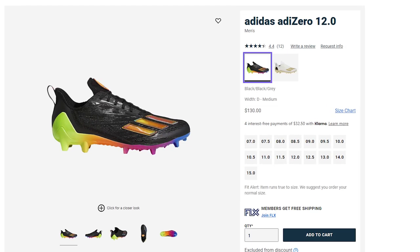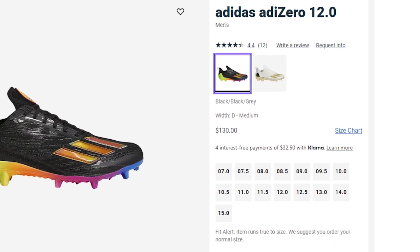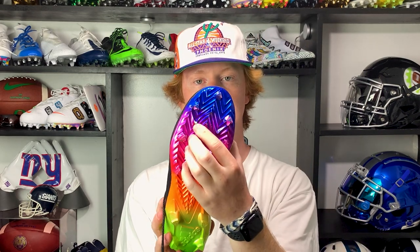These cleats retail for $130, which is $10 more than last year's model. The price of football equipment is generally going up, and $130 is pretty normal for a cleat like this. I do have some durability concerns — one of the inner traction teeth broke off, and the chrome finish is already starting to wear, so that's going to fade quickly.